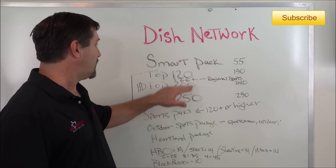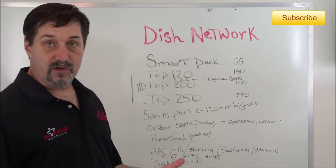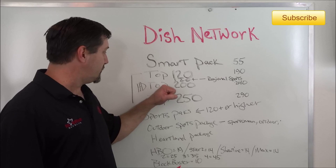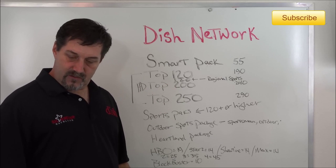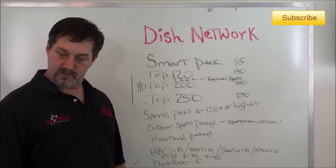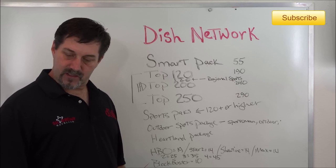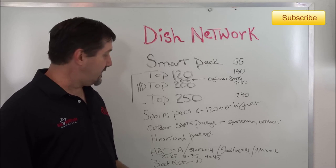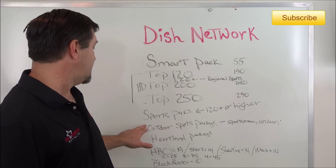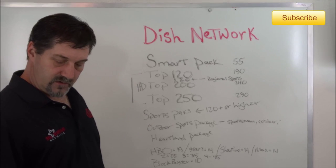For the Sports Pack, you have to subscribe to Top 120 Plus or higher. In the Sports Pack you'll get NFL RedZone, which is usually the big draw, plus NFL Network, NBA, NHL, MLB, Big Ten Network, Fox Sports 2, Universal Sports, ESPN Buzzer Beater, ESPN Goal Line, and ESPN bases. For Outdoor Sports, you get the Sportsman Channel, Outdoor Channel, World Fishing Network, and Maverick TV — a pretty inexpensive add-on that can be added to any package.